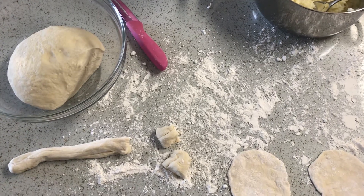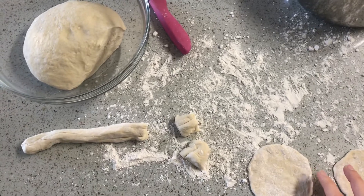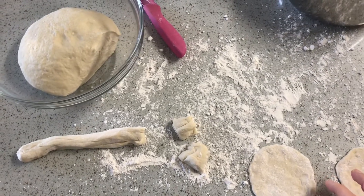Hi rainbows, this is Masala and today I'm cooking. I'm gonna show you a Ukrainian dish that I make and they're called pierogies.